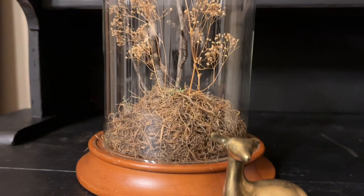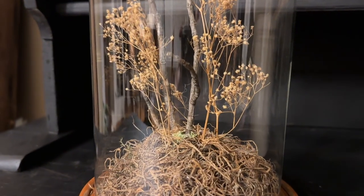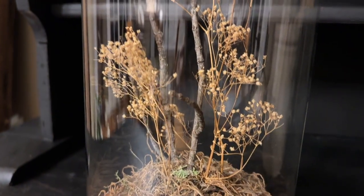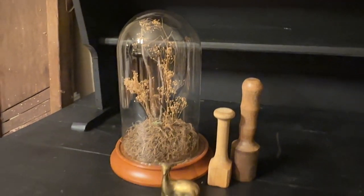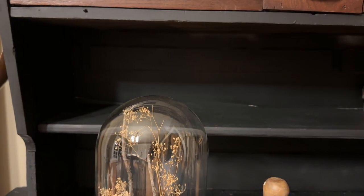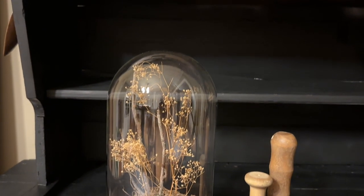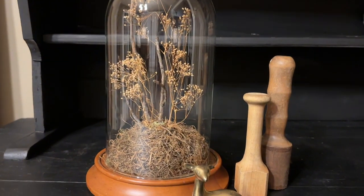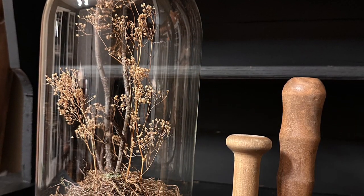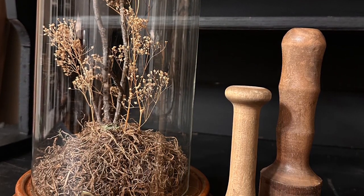I spent around $4 for the base and the cloche — I had everything else in my stash — so I'd say $5 to $6 for this high-end dupe compared to that $60 to $90 price tag. This would be a very easy project to make at home. All you have to do is hunt for your supplies at the thrift store. Please drop me a comment and let me know which one of today's projects is your favorite.